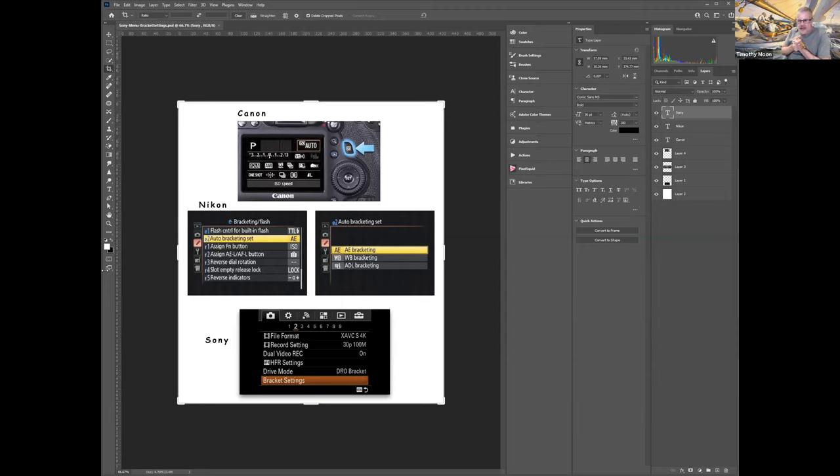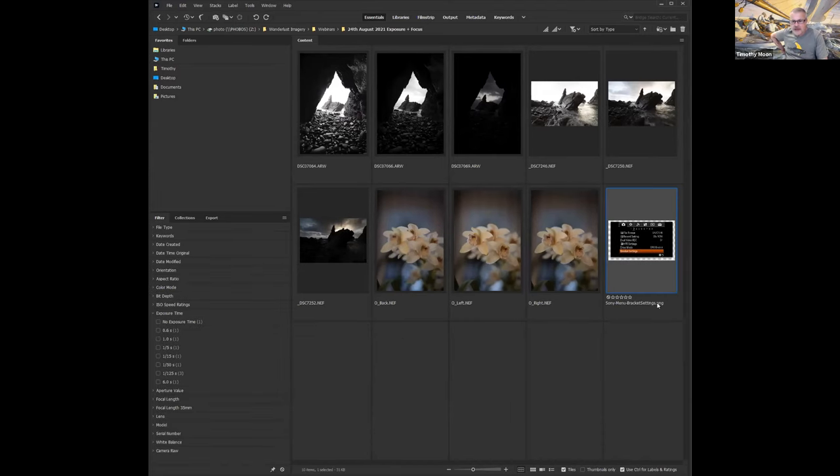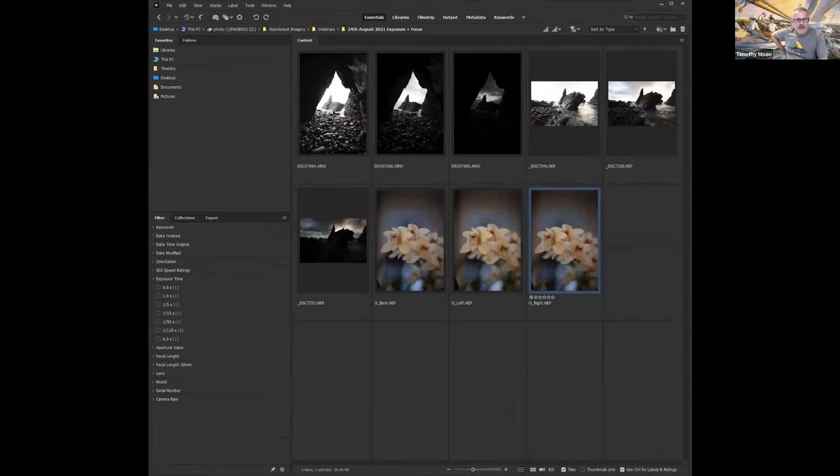The usual guide most professional landscape photographers recommend is to bracket two stops — so you take the camera's recommended setting, then brighten by two stops and darken by two stops, giving three images. The question is: why bracket and what do you do with three photos? That's essentially what we're going to look at tonight — a manual version and an automated version of bracketing.